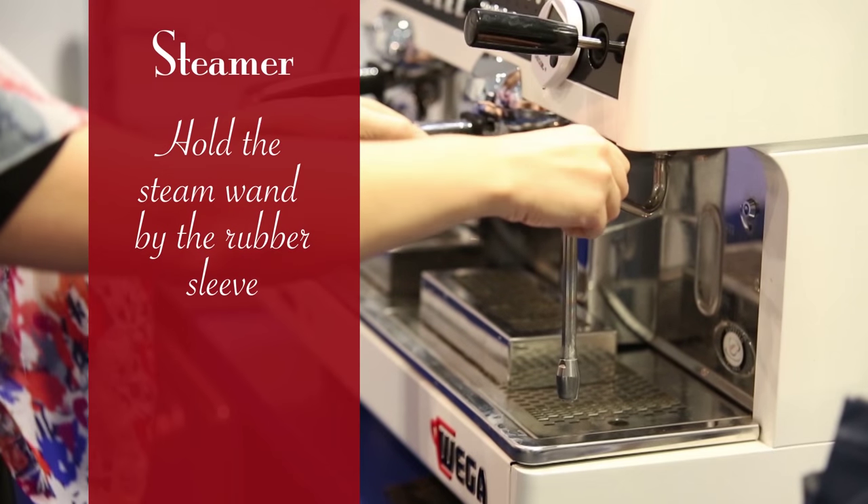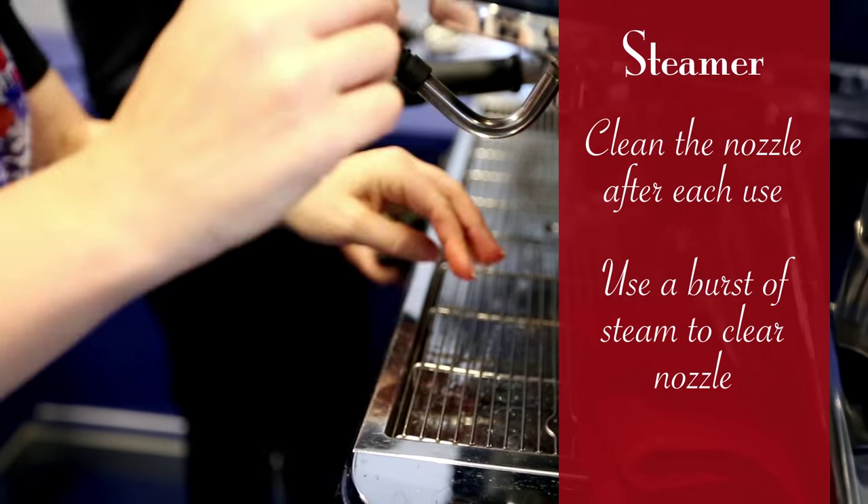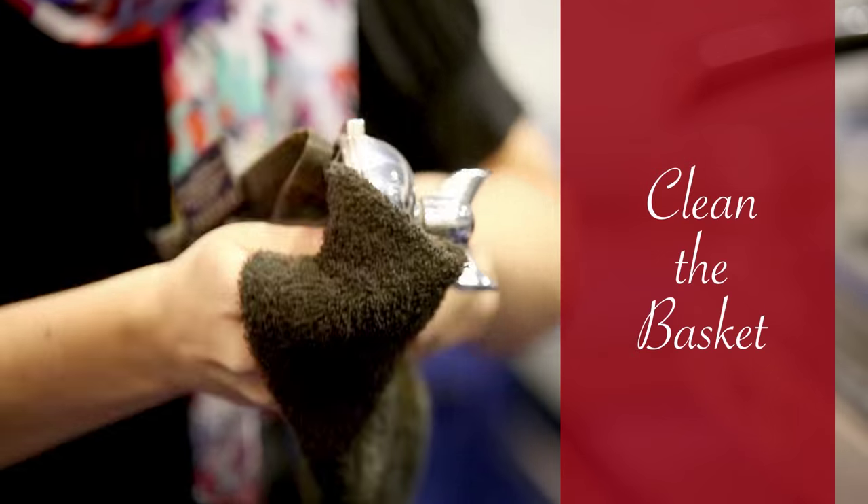Hold the steam wand by the rubber sleeve. Clean the nozzle after each use — point it down and use a burst of steam to clean the nozzle. Angle the basket like this, then clean the basket.